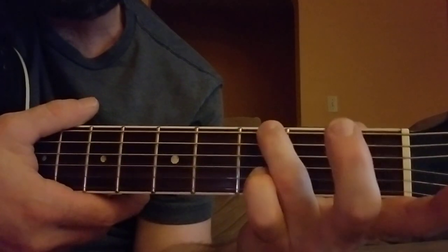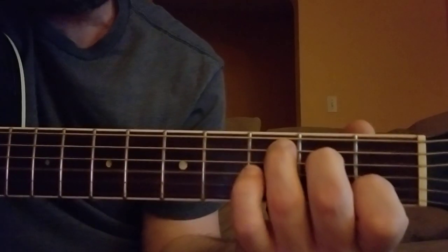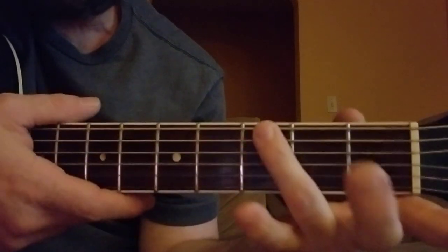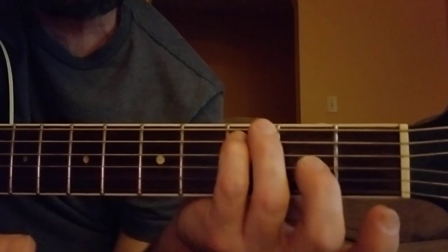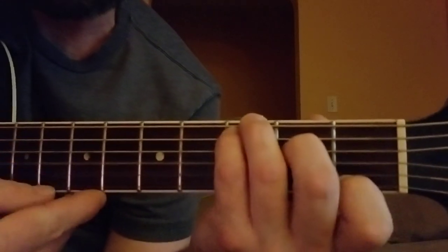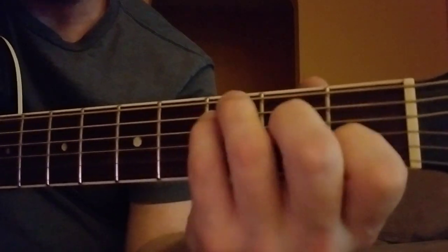A C chord — the easy way to do a C is like this. The more advanced, correct way to do a C is: put your ring finger right here on the top string, your pinky right under that, then your middle finger right here. All right, that was wrong — there it is. So that's how you do a C.